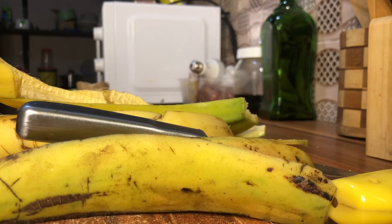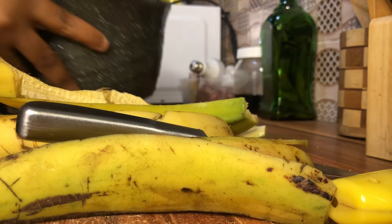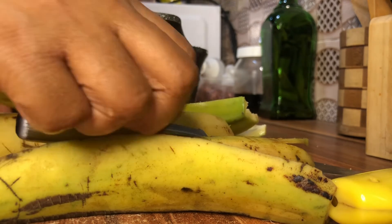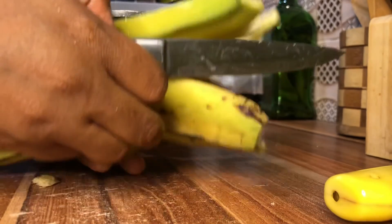Usually most people, especially older people, make plantain without removing the skin on the back, which is actually more nutritious. I do both, but most times when I'm lazy I just drop it in with the skin. It's more nutritious that way — some people feel that's the old way to make it.